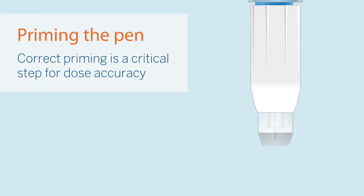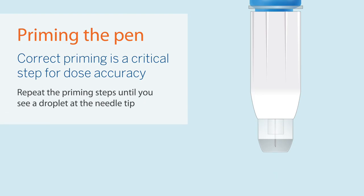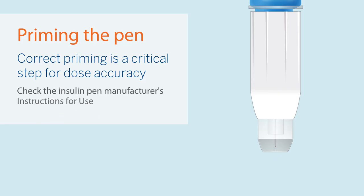If no droplet of insulin is seen when priming the pen, it's important to keep priming until you do. Priming is an important step to ensure that the pen needle has connected to the insulin cartridge and that an accurate dose will be delivered. If you are unsure about priming, refer to the insulin pen manufacturer's directions.